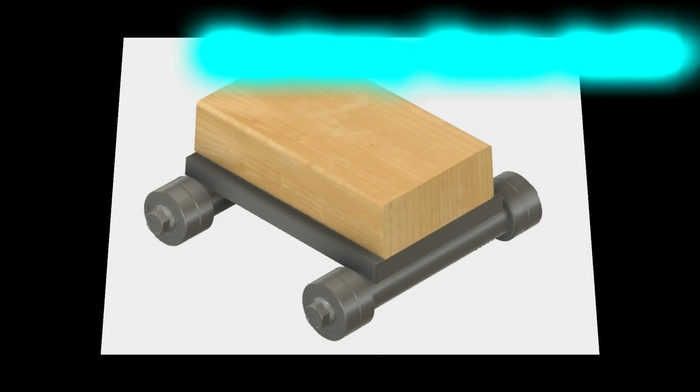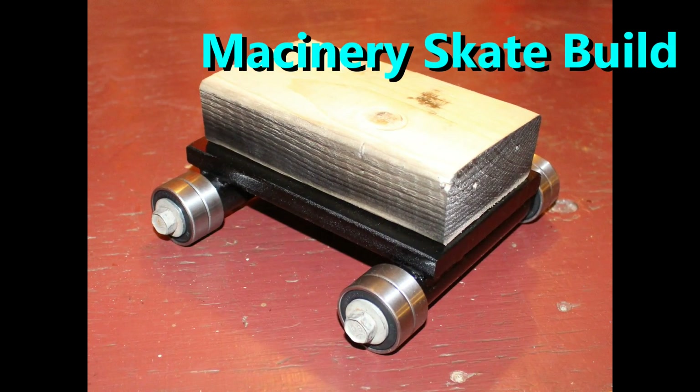Today on RJ's Workshop, we're going to turn this into this, so stay tuned.